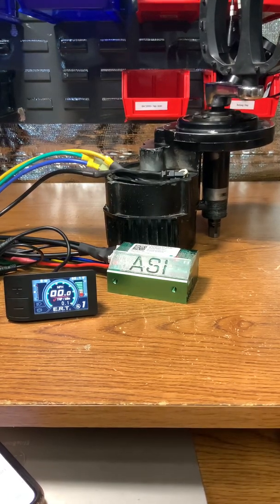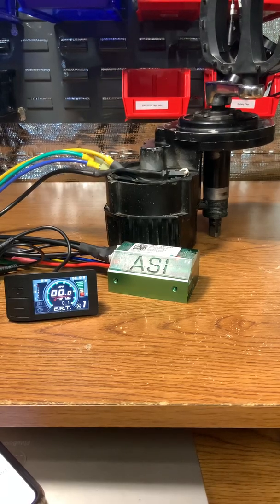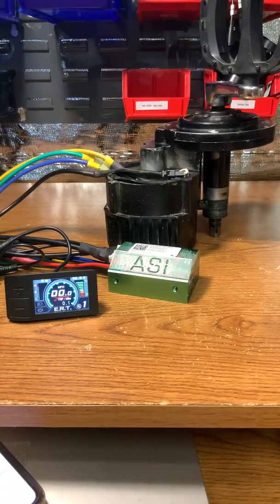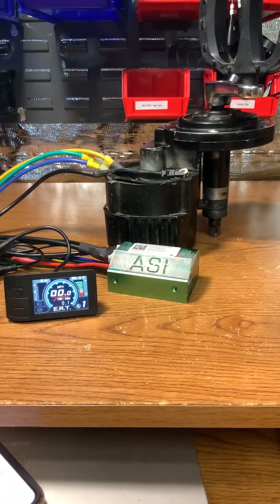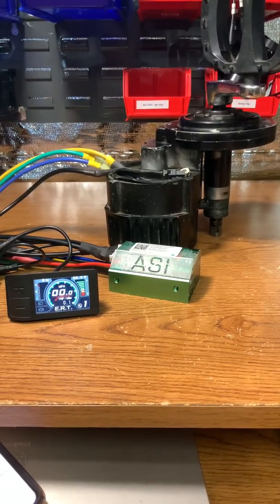Today I'm giving a demonstration on the BAC 800 from ASI with the ERT tuned profile as well as a TFT display, running on 55 volts.